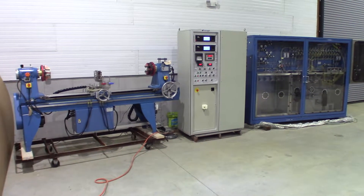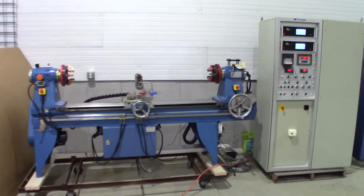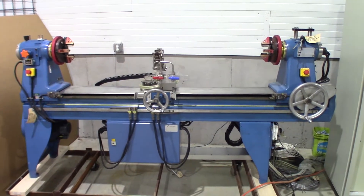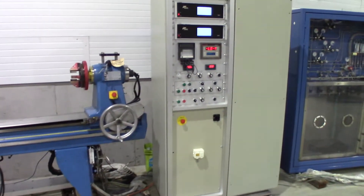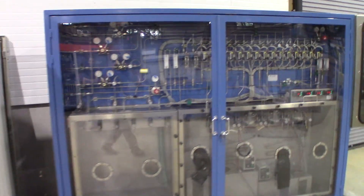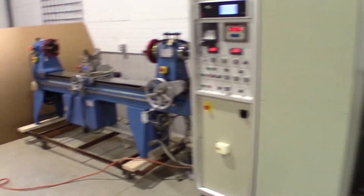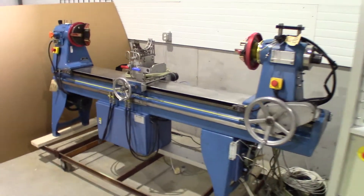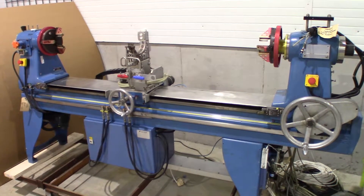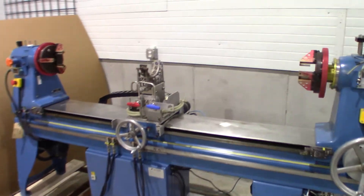Here we have a glass preform lathe. It's a fully automated glass lathe with torch system, control cabinet, and gas distribution system. The lathe itself is a Litton EW202. It has about a hundred inch bed length and six feet between the chuck faces.